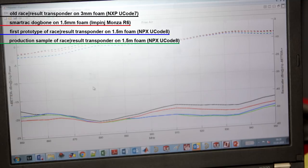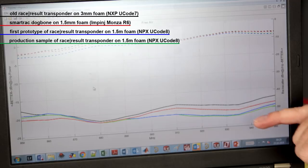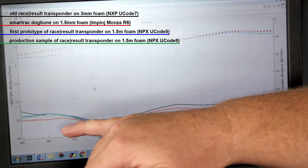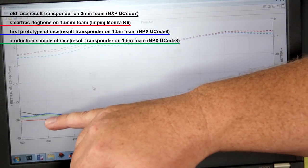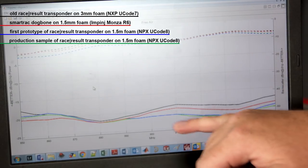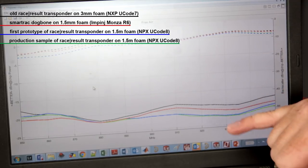In free air you can see that the differences are not that great. In the European band the Monsa R6 is slightly better than our standard Reisresalt transponders and the old transponder, while in the American market the new Reisresalt transponders outperform the Monsa R6 and the old transponder.